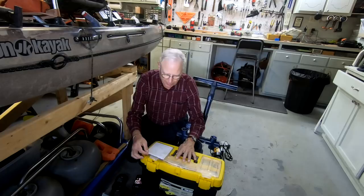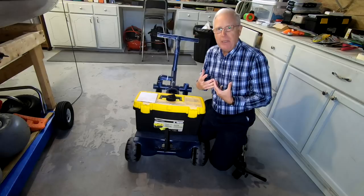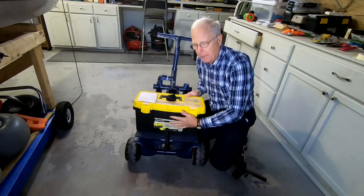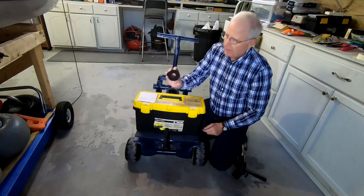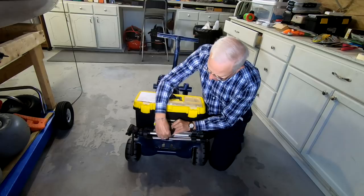There's one last modification I need to make to this cart. And although I'm going to use it to carry my tripod, you may have some other piece of gear you want to use. I've got a lip here between where the edge of the tool slash tackle box is and the edge of the piece of plywood I put on here. So what I did is I got some of this Velcro strapping, attached it with a bolt, and now I can take my tripod and stick it on here and strap it down so it's not going to fall off as I walk down the beach to wherever I'm going to fish.